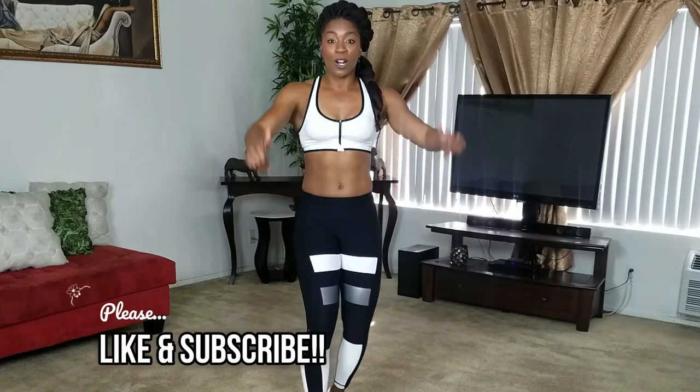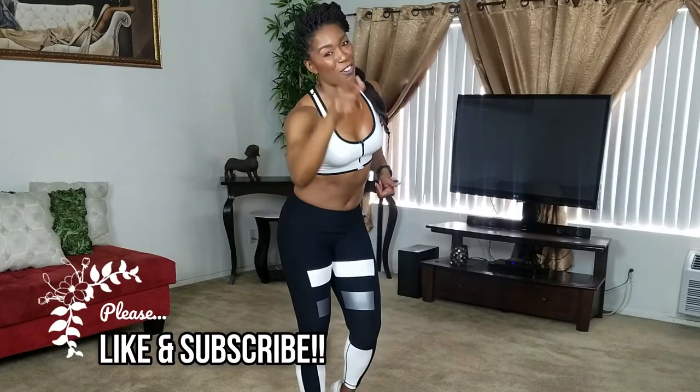I'll see you next time. Be sure to thumbs up this video, share it with a friend. Good job. That's round one.